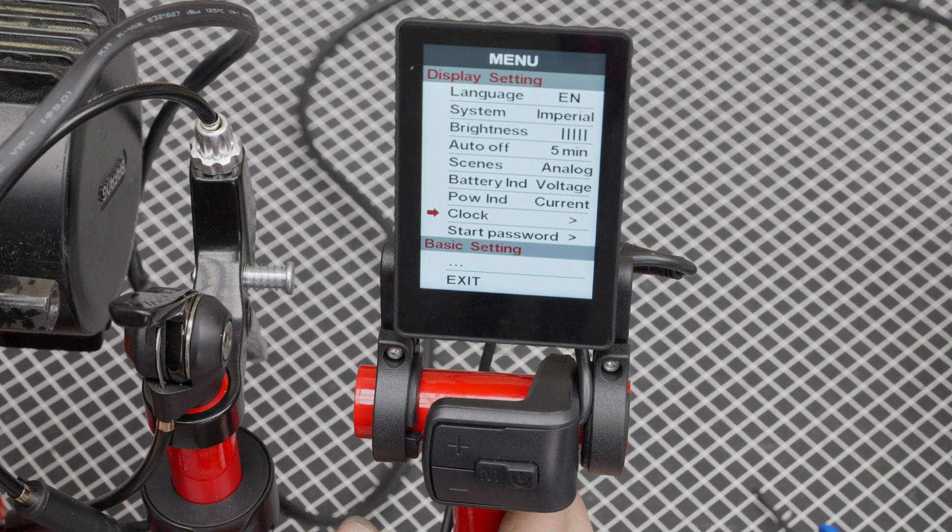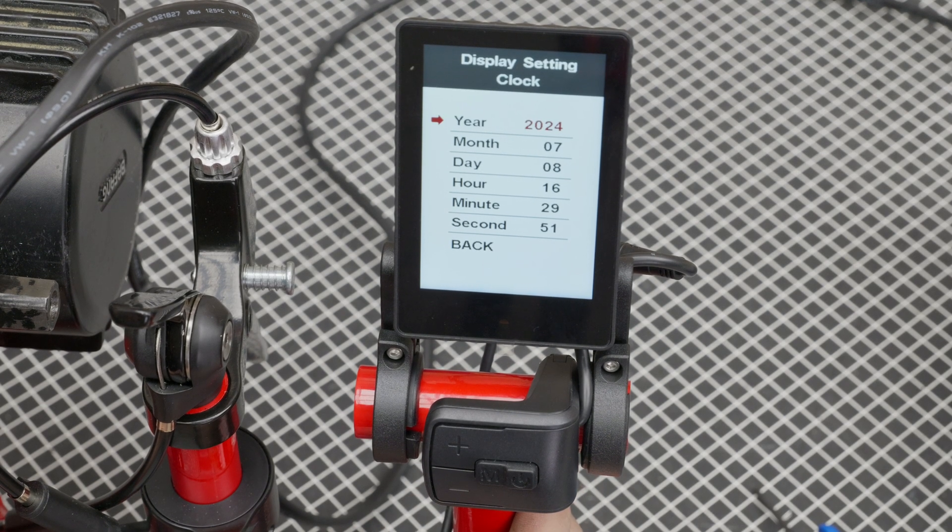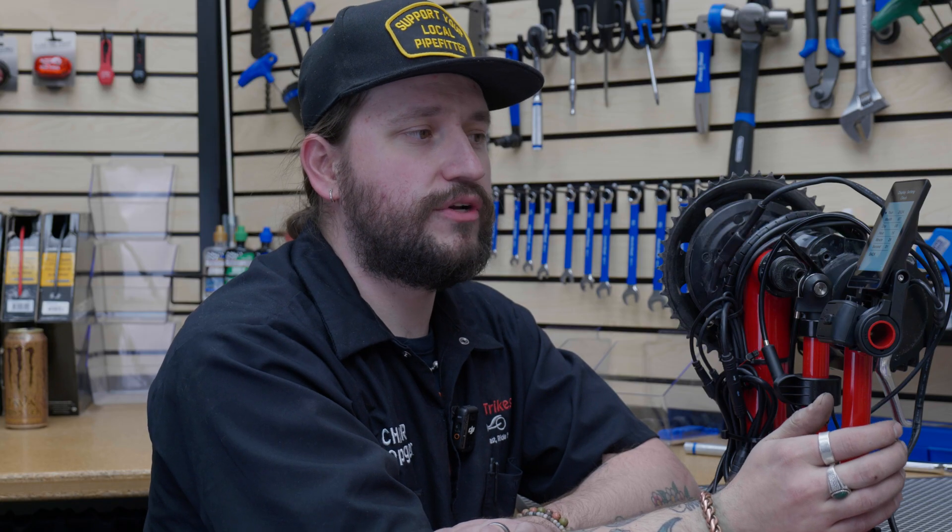Then we have the clock settings. Select the clock and you can change the year, month, date, hour, minute, and second. If you run out of battery charge, the display has a little internal battery so it will save your information. But if it sits for a long time, you might have to reset this. For normal day-to-day riding, it should stay the same.